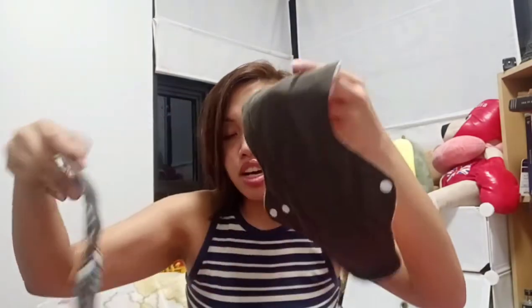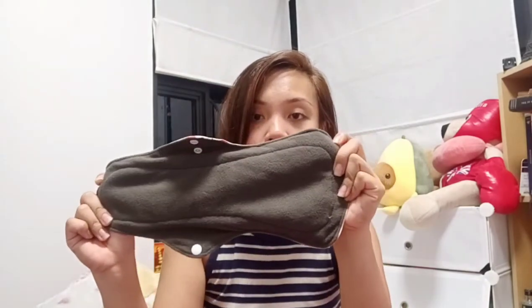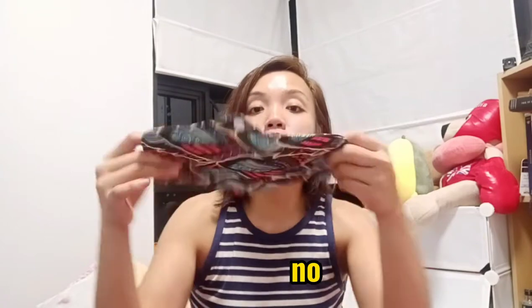I actually ordered two sizes. The first one is the small size — it's like a panty liner kind — and the second one is the medium size, which is good for a heavy flow. So it comes with these two sizes. Let me show you one by one. This is the big one, the overnight pad — the color is pretty amazing. And then this is the medium day pad.